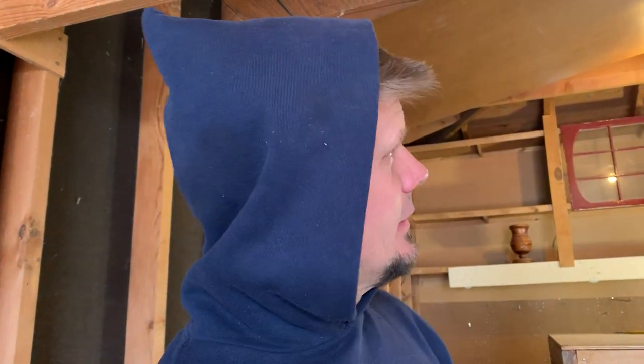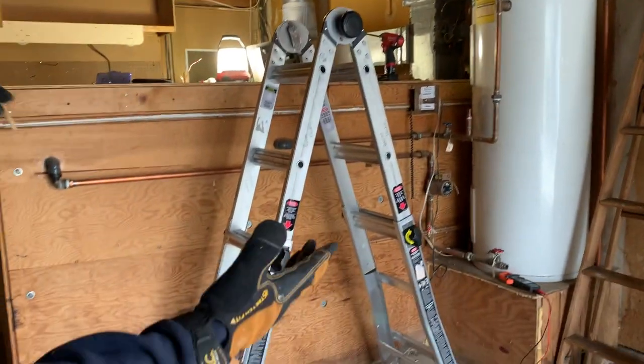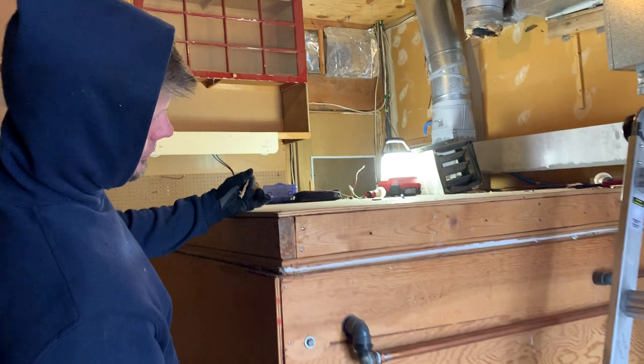Hey guys, Joshua Peterson here, Peterson Electric. I try to do one interesting video a week for you. This house is 1950-ish. The last guy that sold it was a physicist, and he was definitely tinkering in his house for 50-60 years. He built this solar system the whole time.